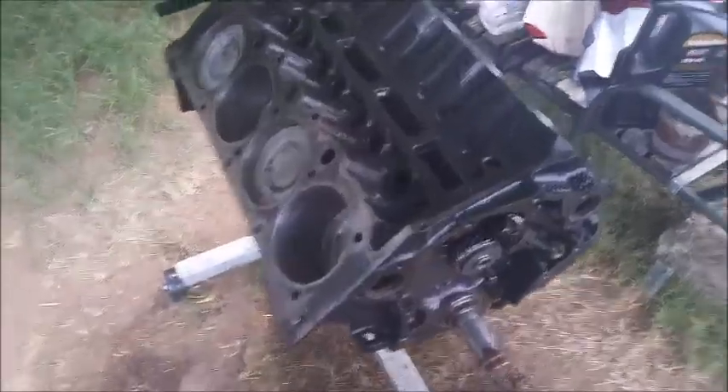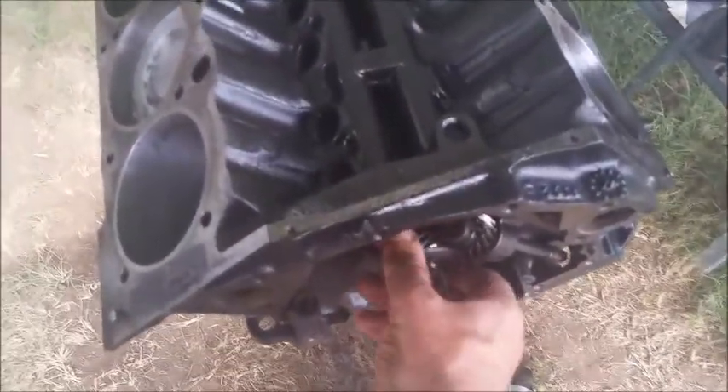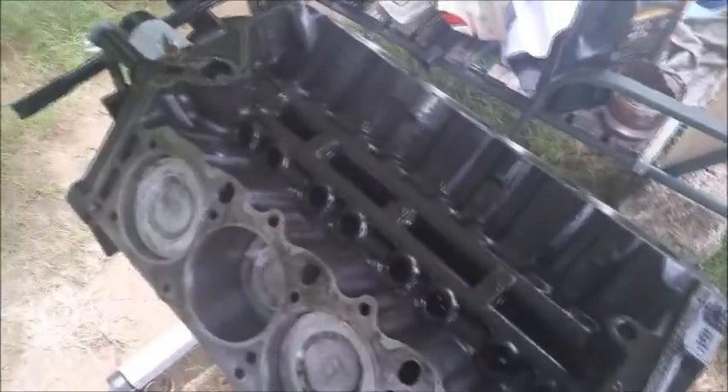All the pistons are in, camshaft is in — nice and smooth. The crankshaft has been torqued down to the required pounds per square inch.